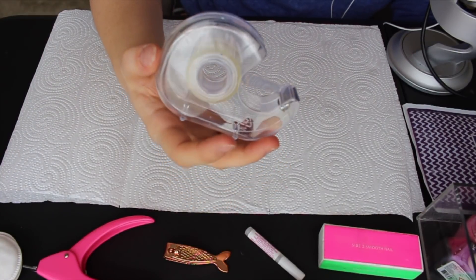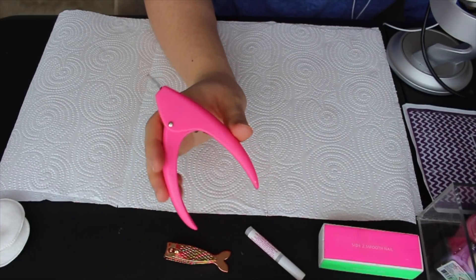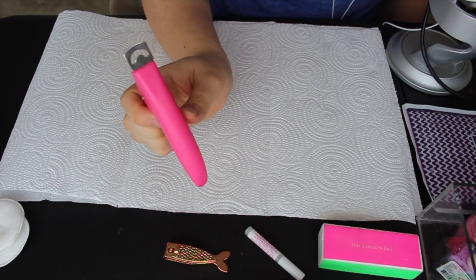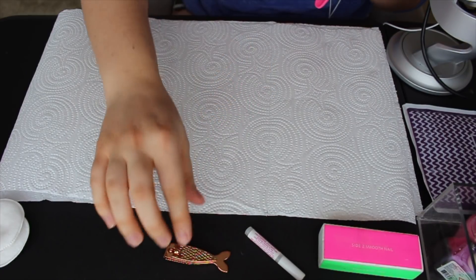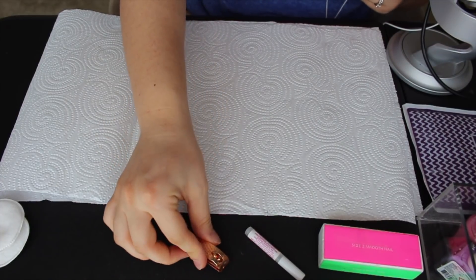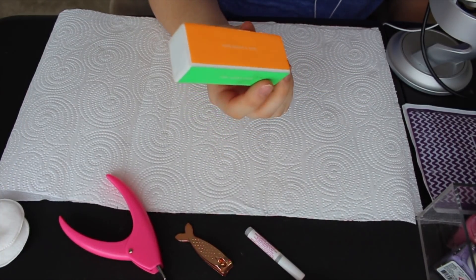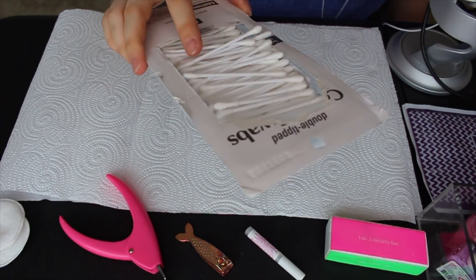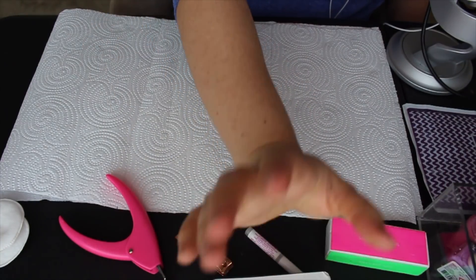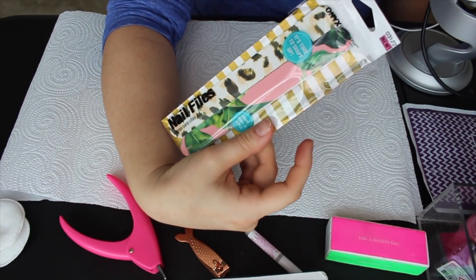You're gonna need some tape. These are for cutting fake nails — my friend was making fun of me saying it looks like it's for trimming dog nails, but no, it was on Amazon for fake nails. Trust me, you do not want to use a normal nail cutter — this is so much easier. You're also gonna need some normal nail clippers if your nails need to be clipped, a buffer, cotton swabs — I recommend non-plastic ones — and nail files.